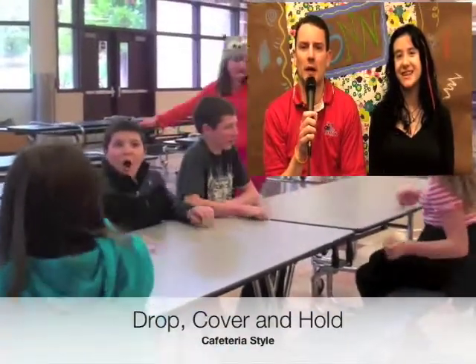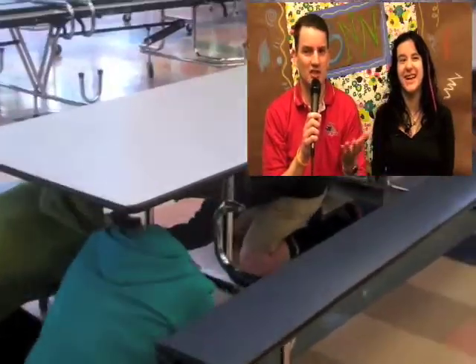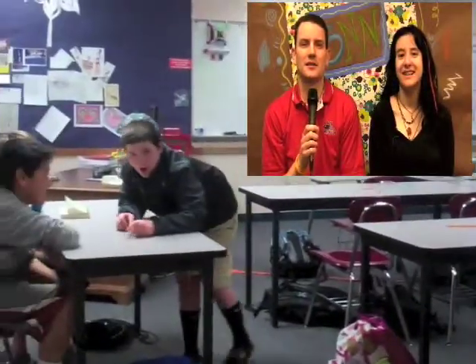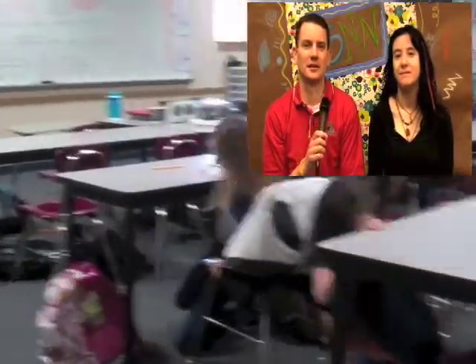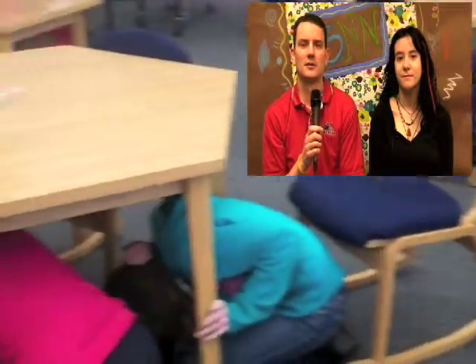Let's take a look at a video. Now they did a little acting here — you're not supposed to shake the table that you're under; that's just meant to simulate an actual earthquake. Notice how they're holding on to whatever it is that they're under, just in case it decides to move on them. And that was our SNN flex class helping us out with that video.